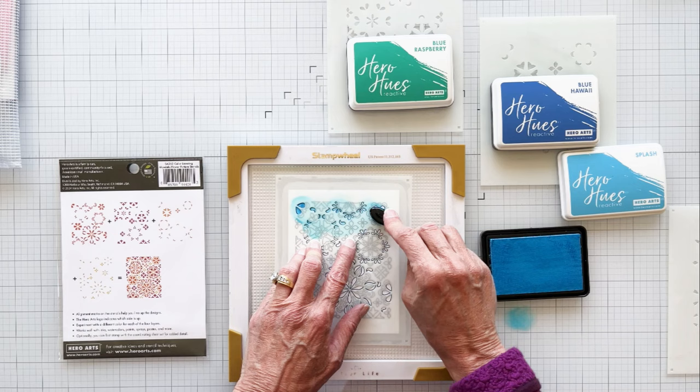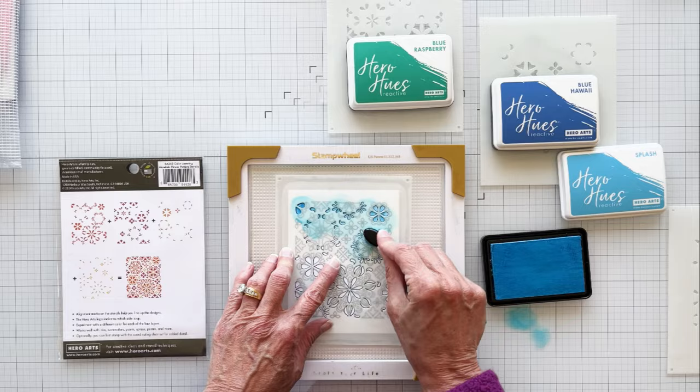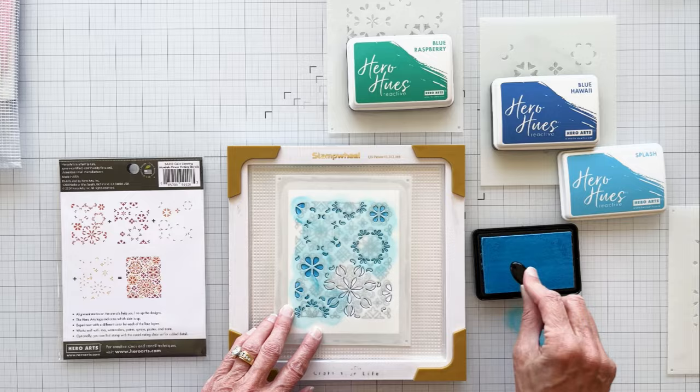I find ink blending very calming and therapeutic. For my first card, I went with monochromatic color schemes of blues, greens, and teals. I'm going to speed up the video a bit to move things along. You can use full-size ink pads or mini cubes for this technique — I used a combination of both.